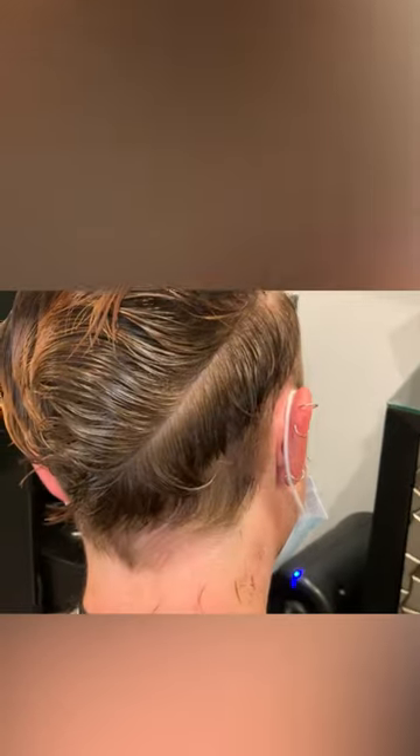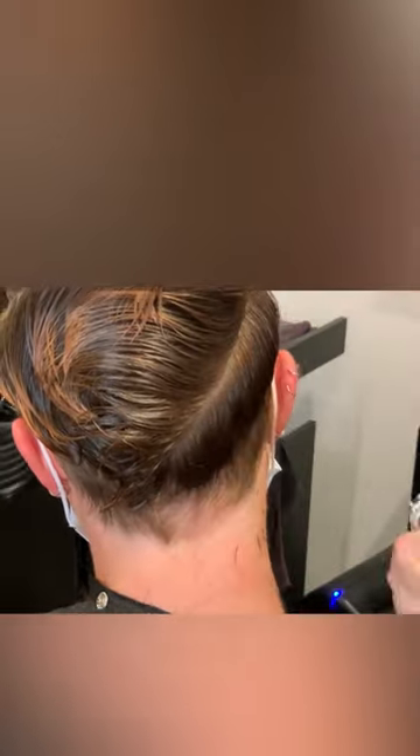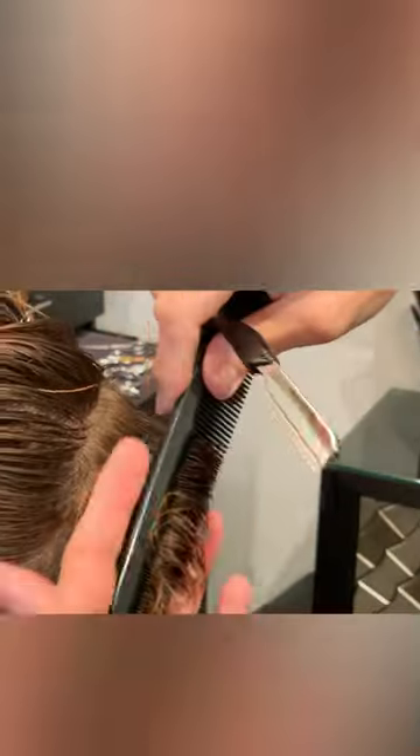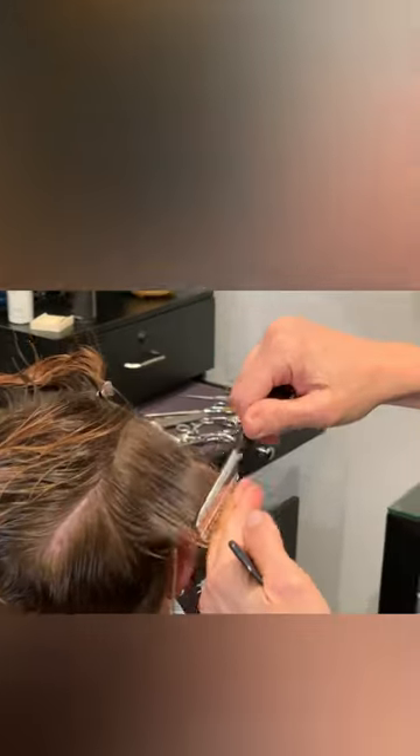We mapped it out according to the end results — we want to do a faux hawk type vibe. This client wants volume starting right around the bridal ridge and right below the occipital bone — she wants that hair to pop out all the way down there. That is why I mapped it out the way I did.